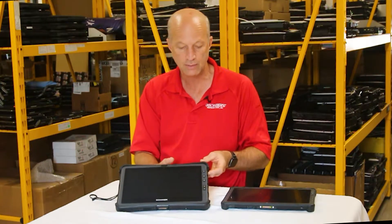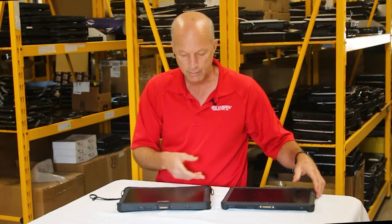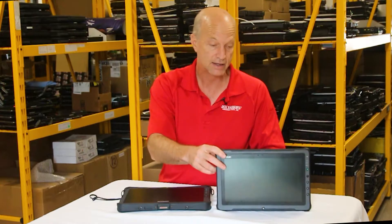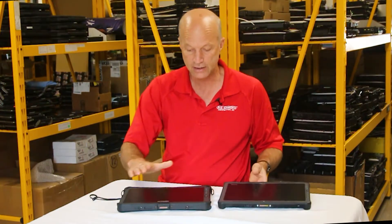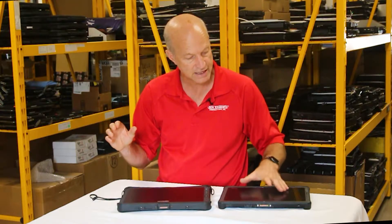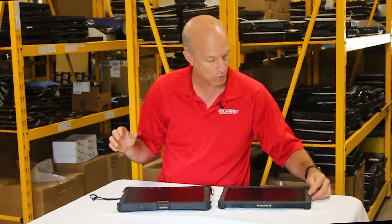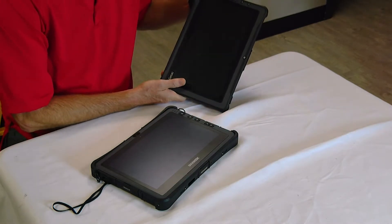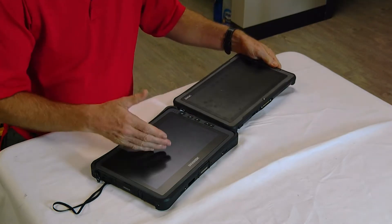The Duribook is going to have a larger screen, but not by much compared to the GTAC. The GTAC has a front and back camera, just like the Duribook does. The GTAC has one programmable key — and you know how I like programmable keys — whereas the Duribook has two.